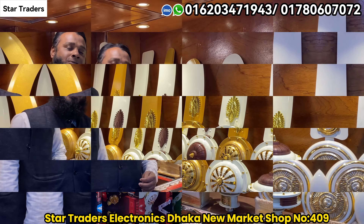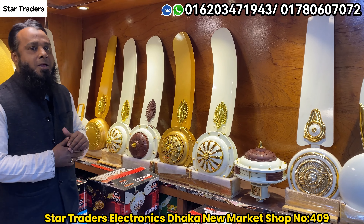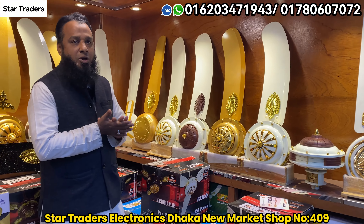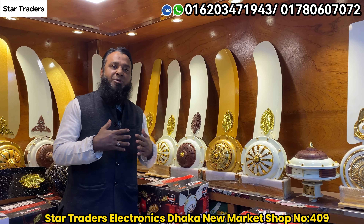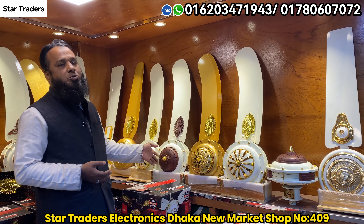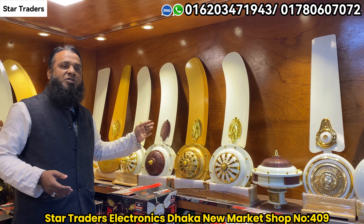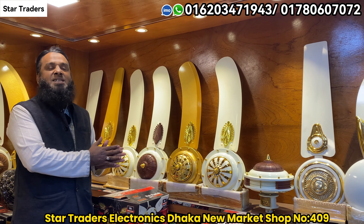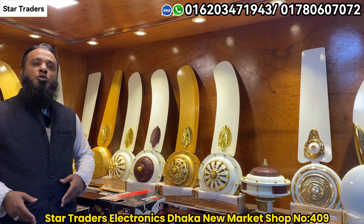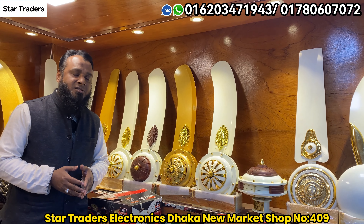We can give a free service. So viewers, we can give an updated product for each product. We can give the price for each product — this is our imported price. This is the price for the imported dollar: $6,500. We have a servicing warranty for each product. We can make the original Pakistani ceiling fan. Please subscribe to our channel.